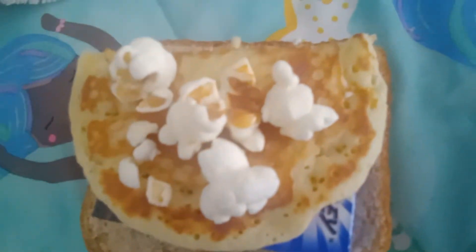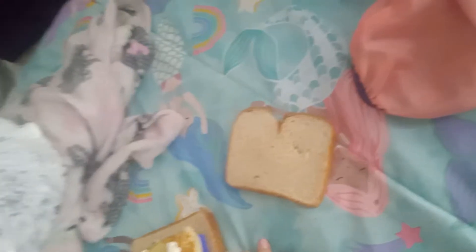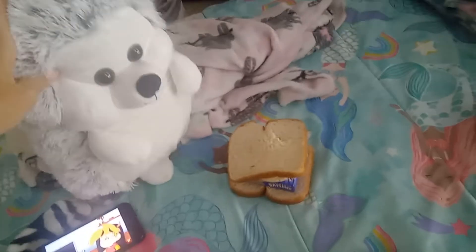And then another piece of bread on the top. And then, enjoy.